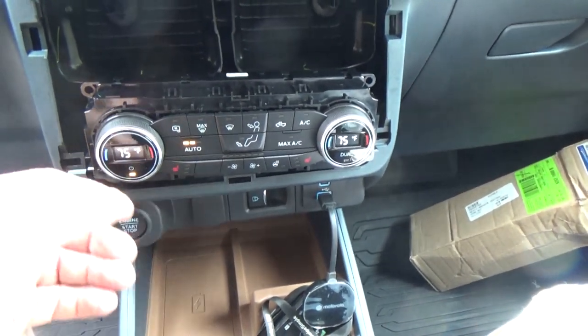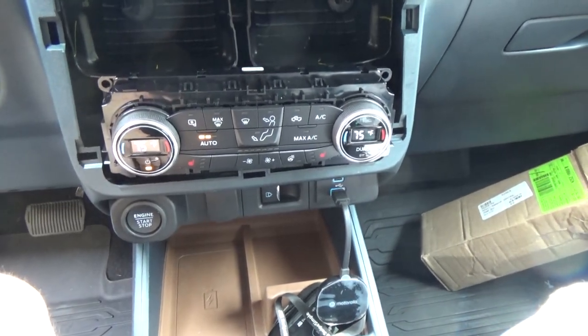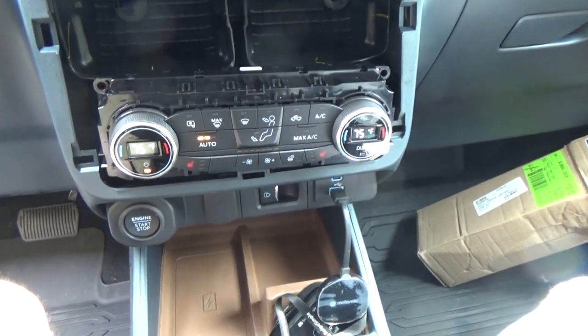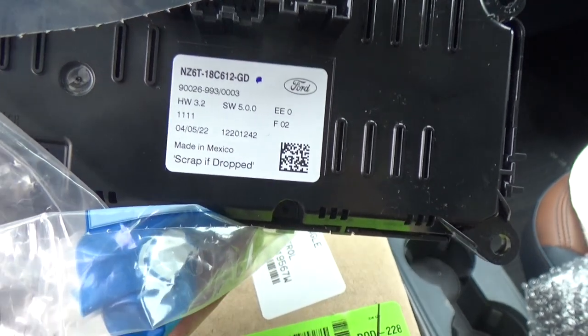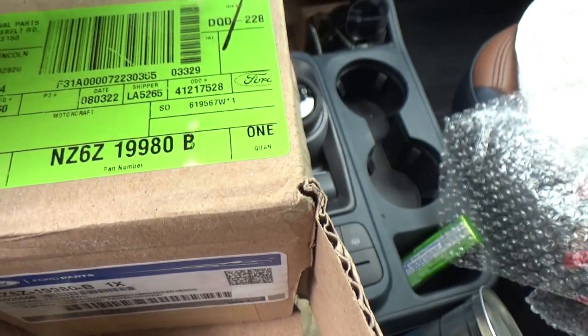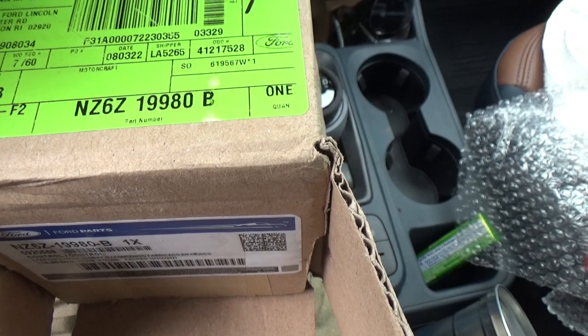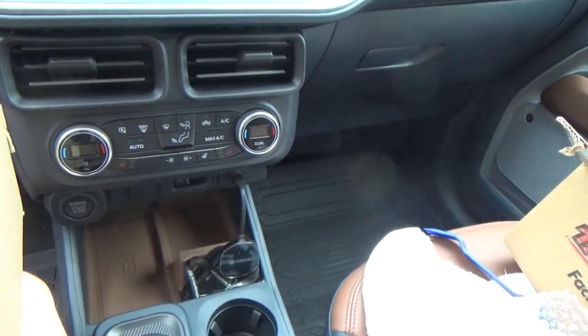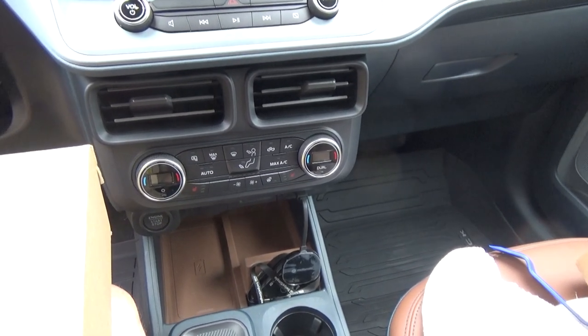Only for $300 — Ford should give me my money back for that. I'm going to get the old one taken out; it's got a couple of what looks like 6mm or 7mm bolts, and we'll get her zipped back up. They do have completely different part numbers — this one is NZ6T18C-something, and the new one is NZ6Z19980B. That's the part number you're looking for if you want the one with the digital control. However, I spoke too soon — the display shows temperature, but the AC button doesn't work, the seat heat doesn't work, and the steering wheel heat doesn't work. I think it's going to be something in a setting, so I'm going to try to hook up FORScan and see if I can figure it out.